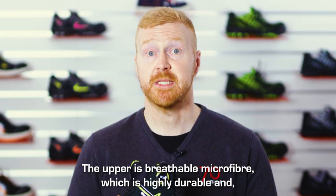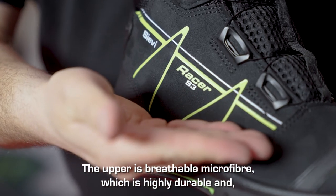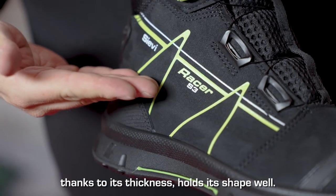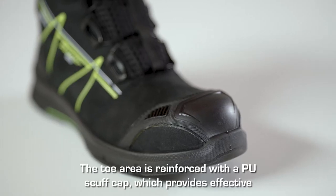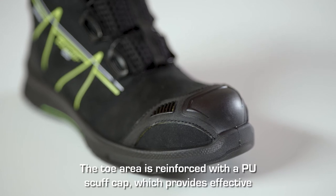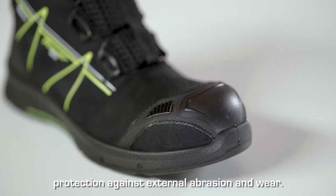The upper is breathable microfiber, which is highly durable and, thanks to its thickness, holds its shape well. The toe area is reinforced with a PU scuff cap, which provides effective protection against external abrasion and wear.